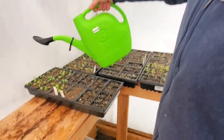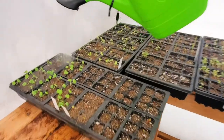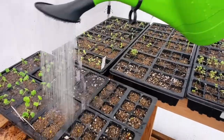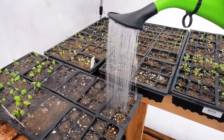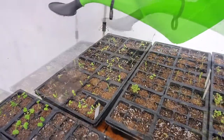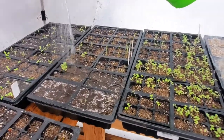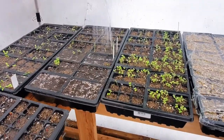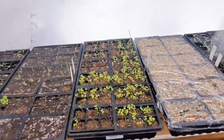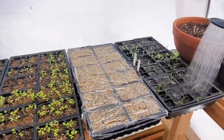We got our watering can and we're just going to nicely give some water over these guys. Everything's looking really good — we got a lot coming up here. Look how tall these are getting. Can't go wrong with growing sweet peas.